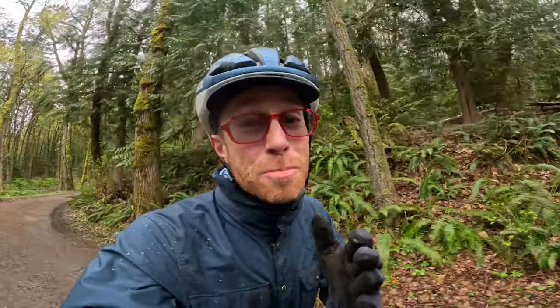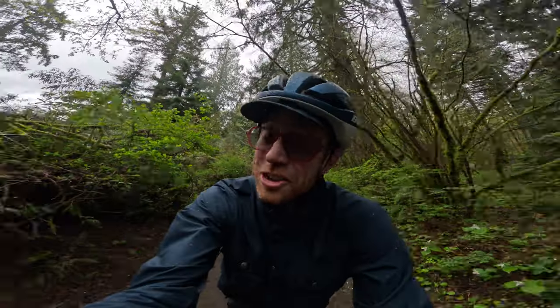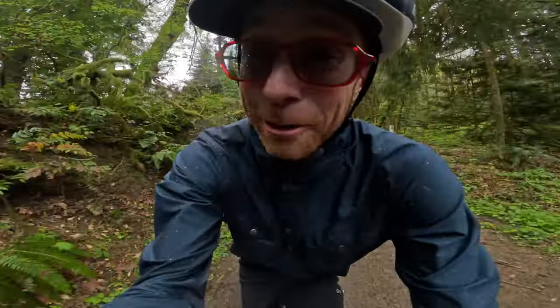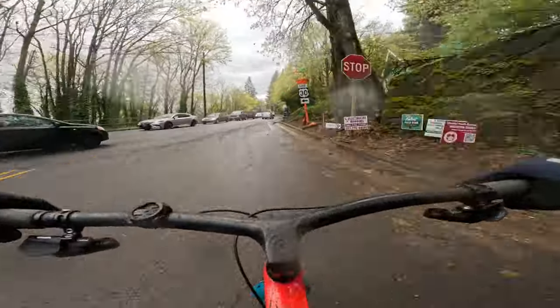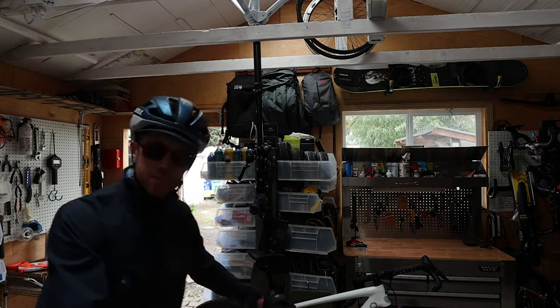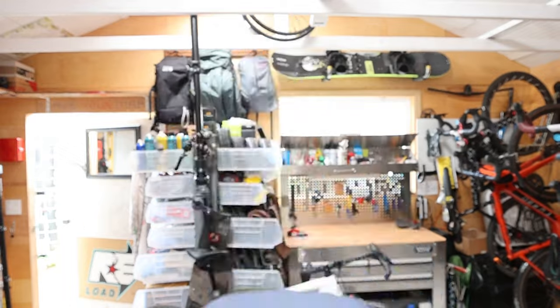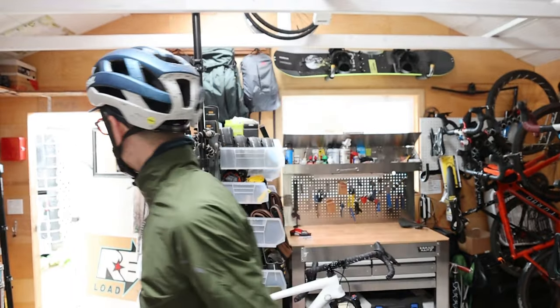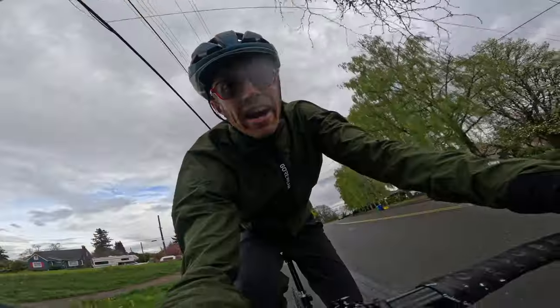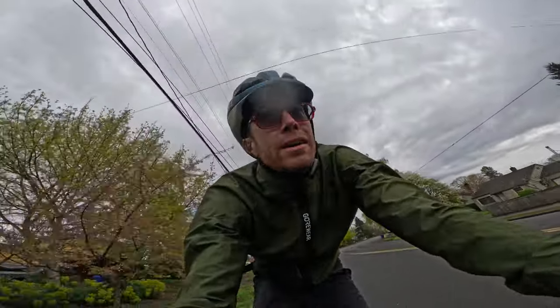So I'm super curious to see what this Epic is going to feel like with drop bars on it — there's only one way to find out. If I was going to keep this bike, I'd probably put a slightly longer stem on it. Let's get weird. First thing I noticed right away: incredibly stretched out compared to the Cutthroat. The stems are like night and day difference.